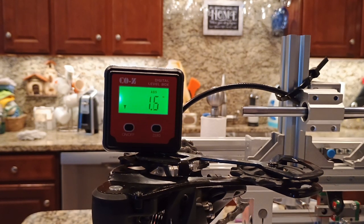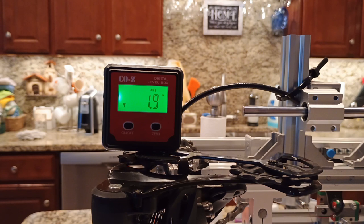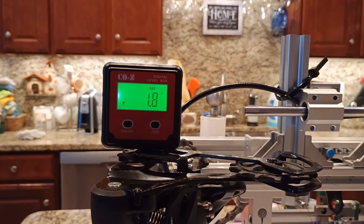I measured the yaw of this derailleur by mounting it horizontally and placing an angle finder on the cage. I did 3 runs pulling cable by 1 millimeter at a time, taking 123 measurements.